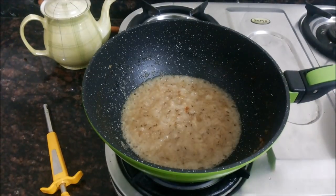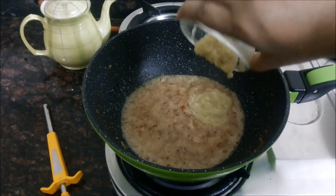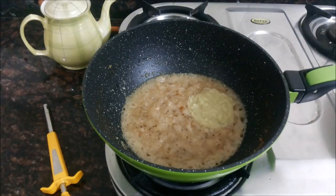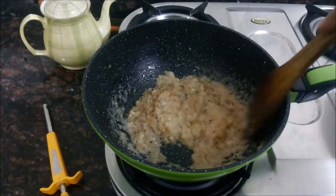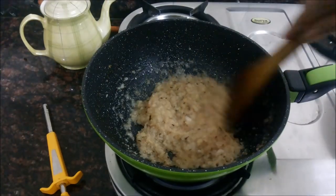Fry the onion paste till it becomes brown in colour. The onions have been frying and now they have become slightly brown, so now I will add in the ginger garlic paste. Stir in the ginger garlic paste and fry the masala until the raw flavour is gone, and then we will add in the powdered spices.